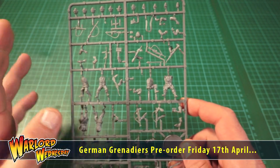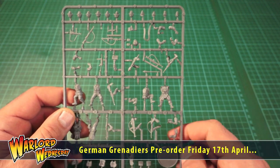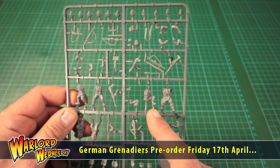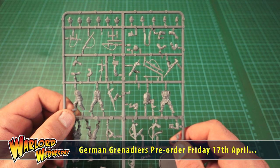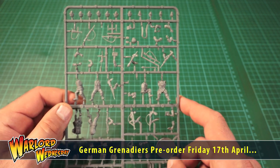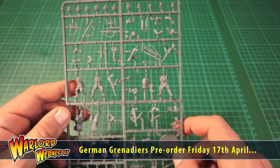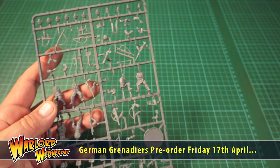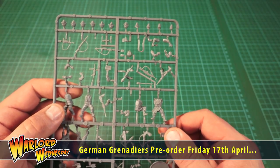Now we've seen this floating around here and there, some images of what's coming up. For all you German players, I know you're going to get very excited. I know Matt and Ollie are very excited by this and my good friend Lyndon at Black Sun Studios is going to be very very excited because he does like his German kit. And I've got to say this is an amazing sprue — it's even making me want to start collecting Germans and building up my own German force to fight against my Americans and allies.